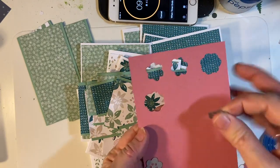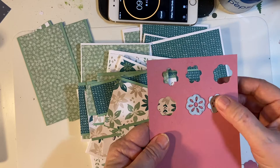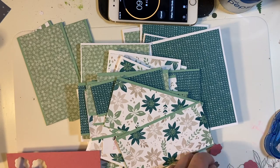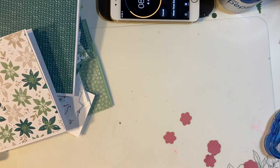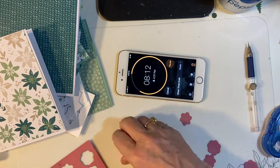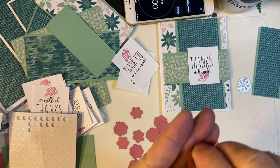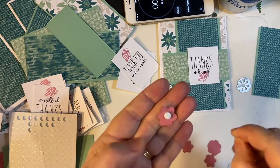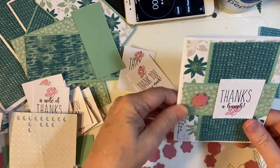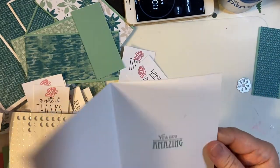I will speed this part up. There is one card done — how about that?